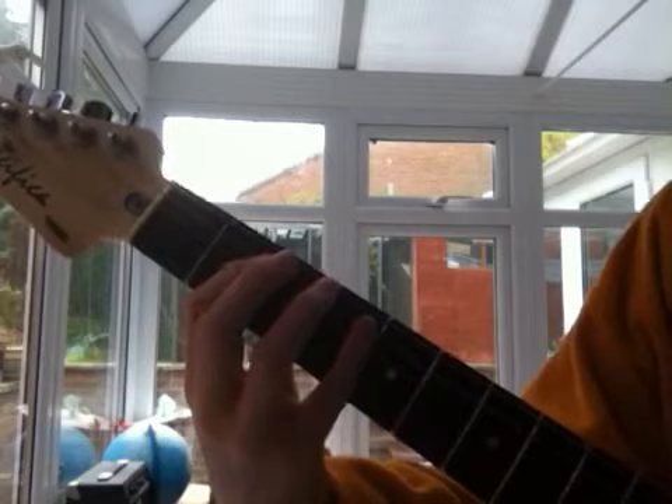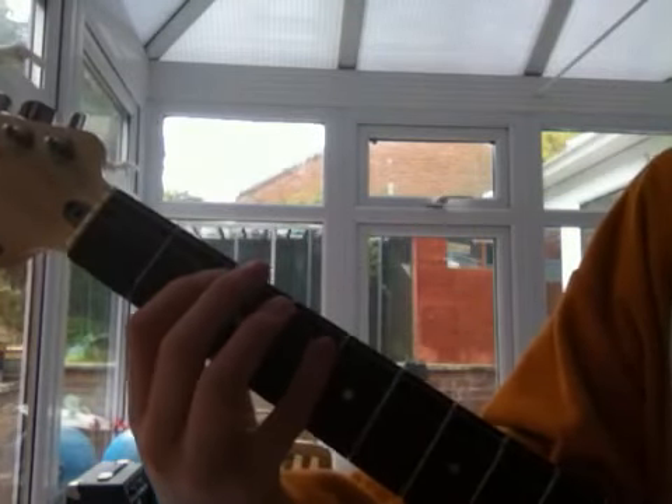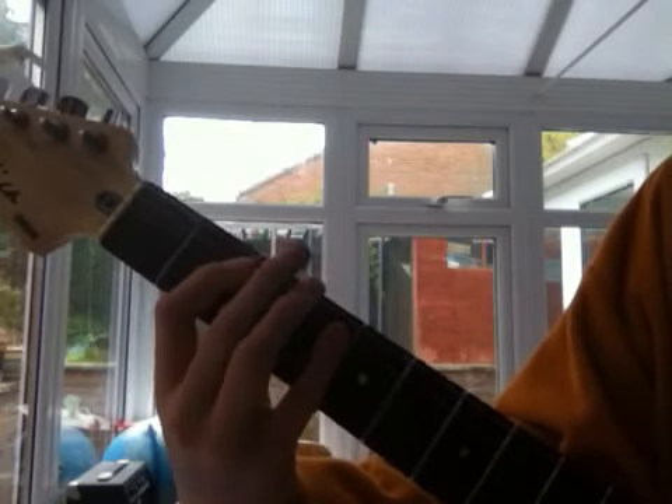You'll use your pinky finger to go to the fourth, to the fifth, to the fourth. So it's two, two, four, two, five, two, four, two.